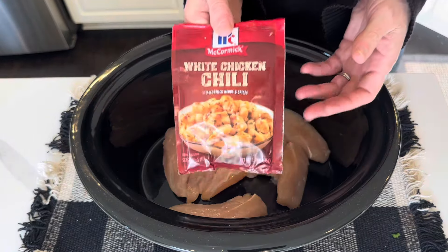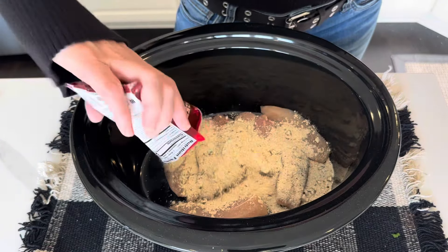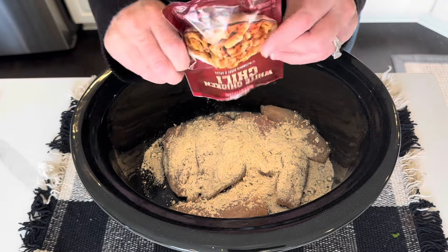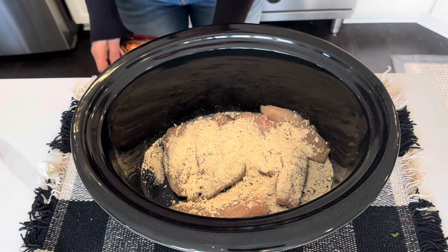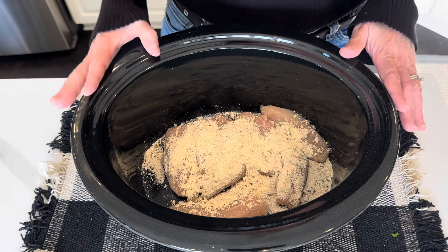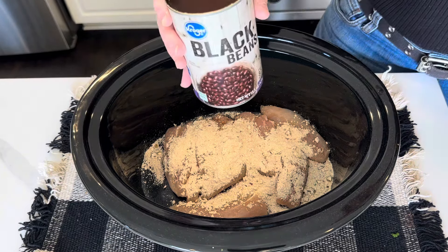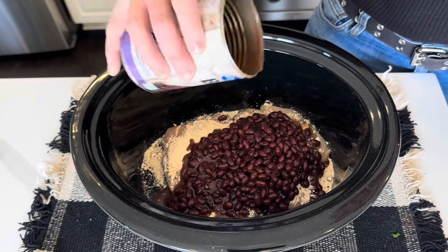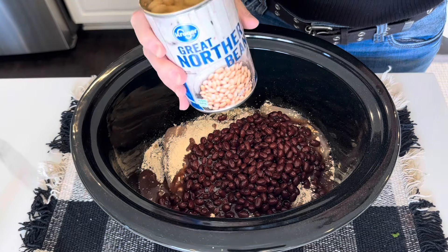Now I'm going in with my packet of white chicken chili seasoning. Whatever's in here, I'm sure I could probably come up with it if I looked at the ingredients, but this is more fun. It smells really, really good. Next I'm going in with a can of black beans — I'm not draining anything because I don't feel like it and I don't think it's necessary. I'm going in with a can of white beans; these are great northerns.